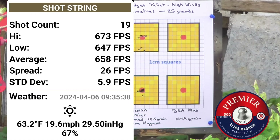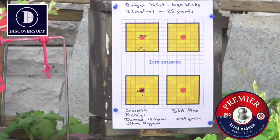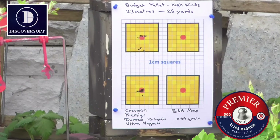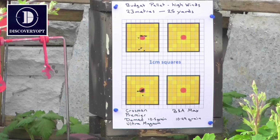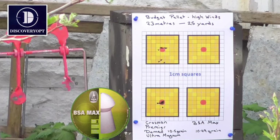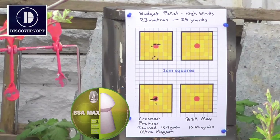Next we're going to try the BSA Max — they weigh 10.49 grains. A lot of this will depend on how well the pellets fit the barrel; it's not just about accuracy, it's about consistency. The shape and weight of the pellet will all make a difference. Up next, the BSA Max at 10.49 grains — quite a chunky looking pellet. As before, I'll start shooting at the upper target.